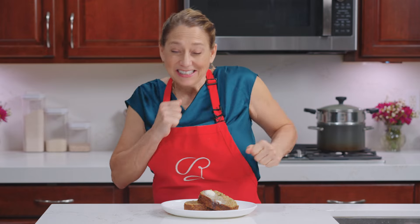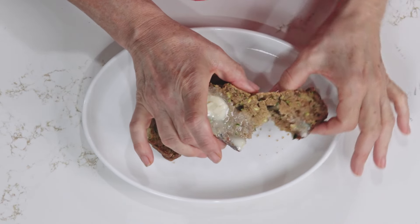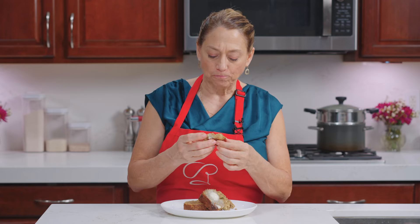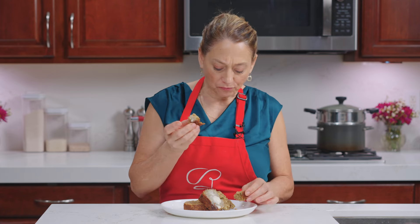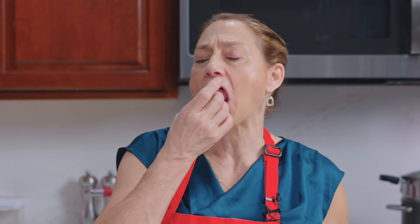Okay, time to eat! Who doesn't love some zucchini bread? Look at this — doesn't that look delicious? Wonderful. Fluffy. I always eat mine with just a little bit of butter. Finger licking good.